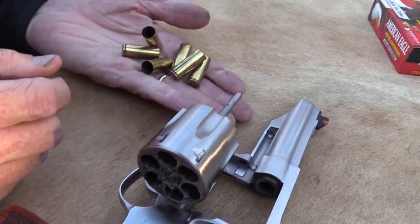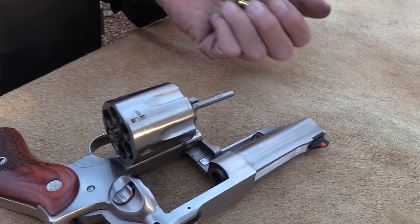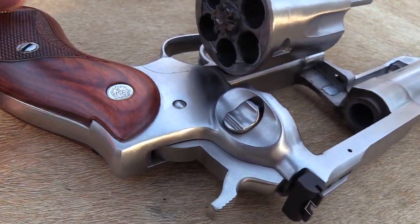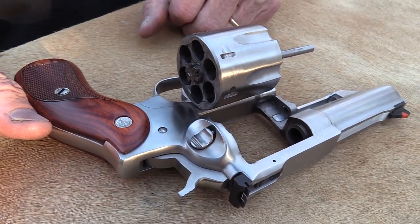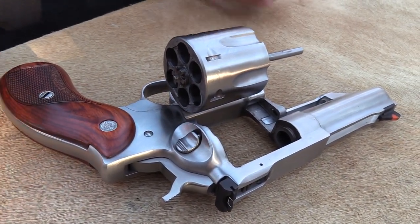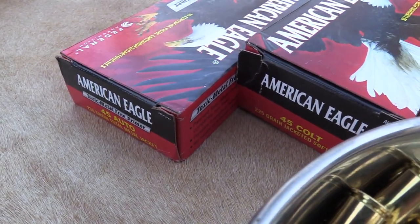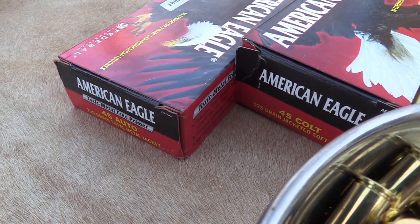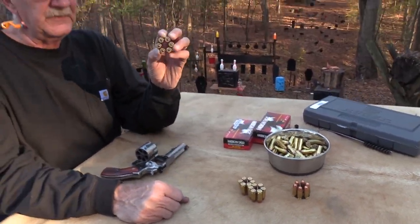Actually, they had some double action revolvers back in the day. The very first ones didn't swing the cylinder out like that. So .45 Colt — this happens to be a Ruger Redhawk. It's a relatively new offering from Ruger. And .45 Colt, and also, as you noticed, some .45 ACP.